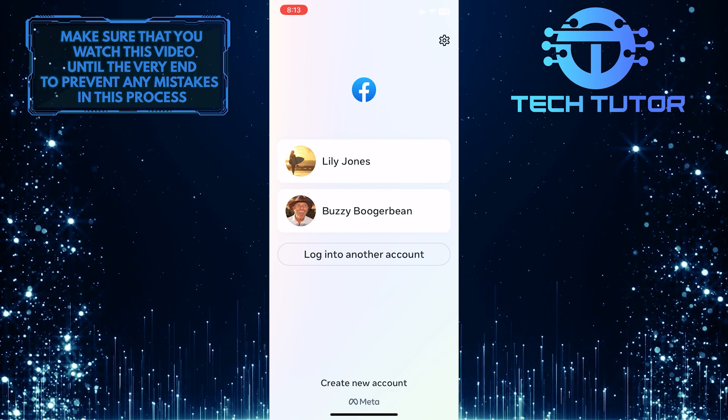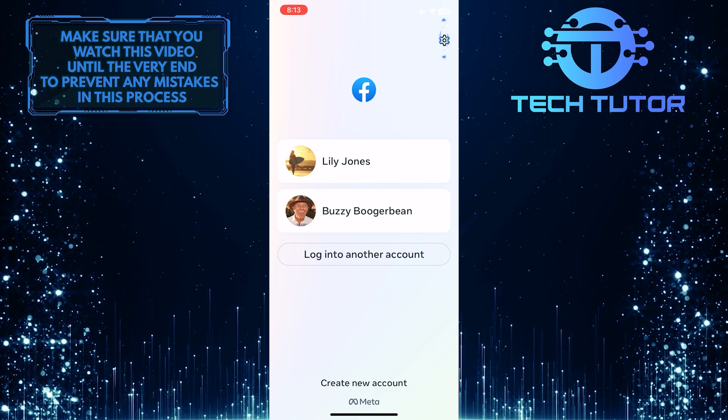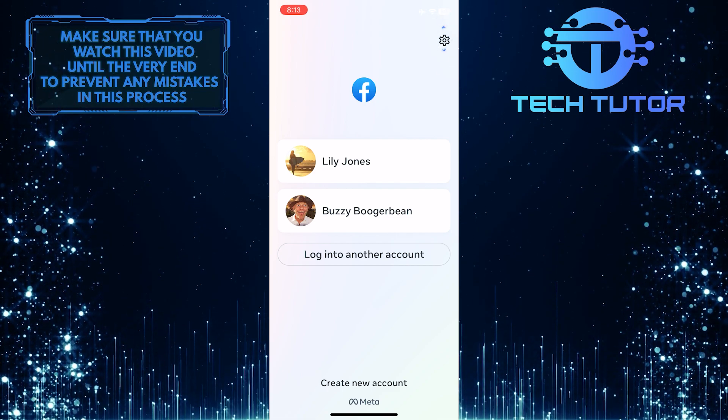As you can see, I have two Facebook accounts. So to remove an account, tap on the gear icon at the top right corner of the screen.